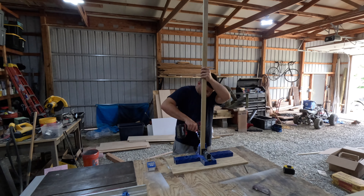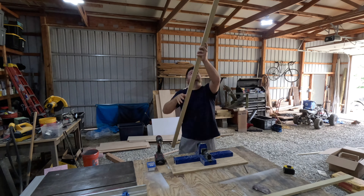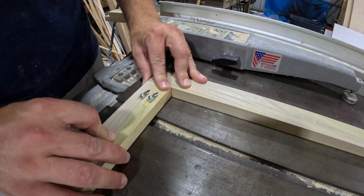Once we have our face frame mocked up, we disassemble it and drill pocket holes in all the ends to join it together.